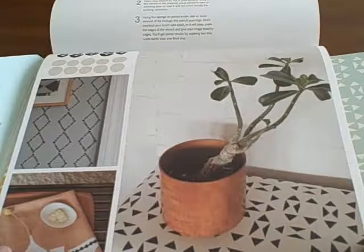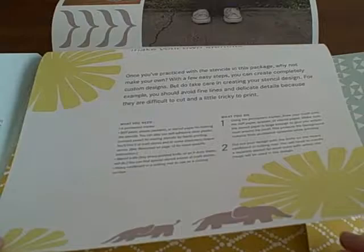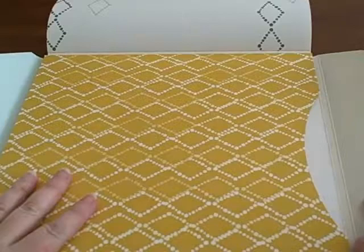This is a great book on stenciling. My only complaint is that the stencil designs are really not to my taste. So to take full advantage of this book, make sure you like the stencil designs.